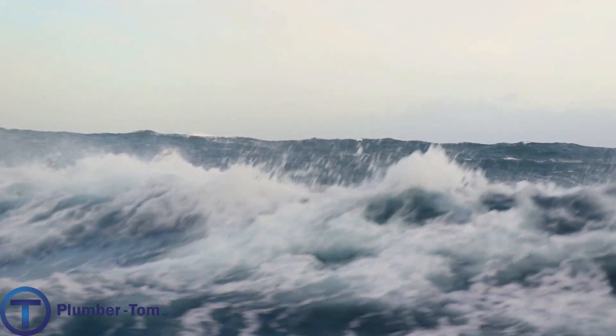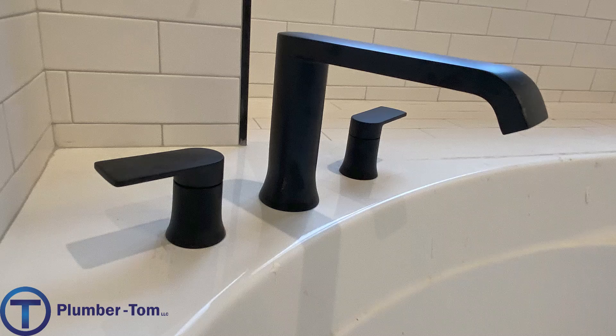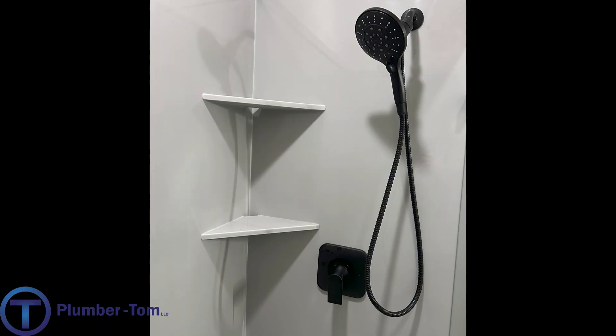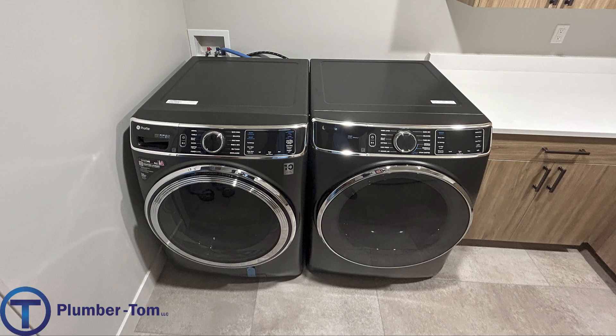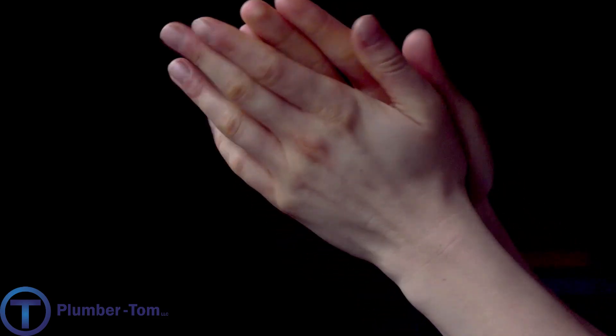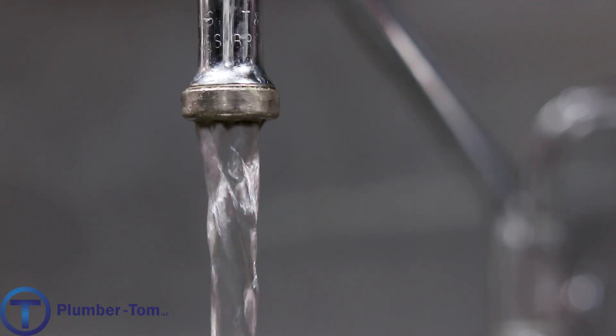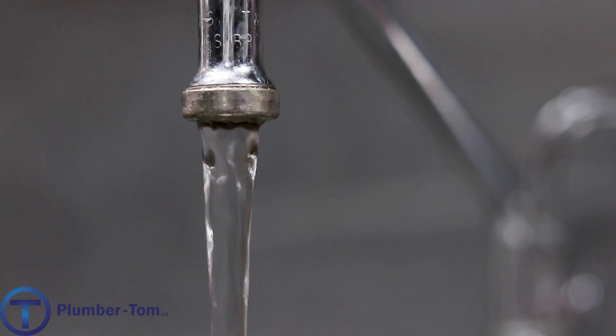Now, don't worry, it's not going to be salty like the ocean splashing you in the face. It's very subtle, but salt as a mineral is much easier on faucets, fixtures, appliances, water heaters, and even your skin. The removal of hard water minerals like calcium and magnesium is very much to your advantage and can save you money over time.